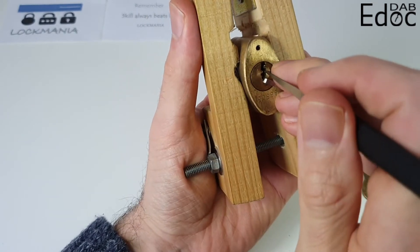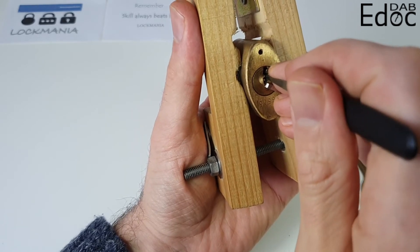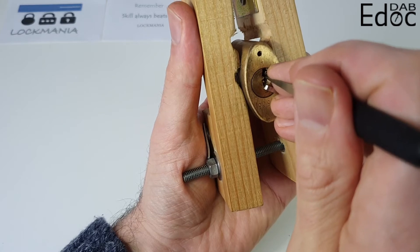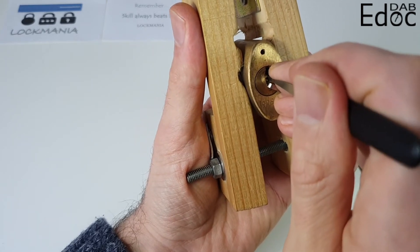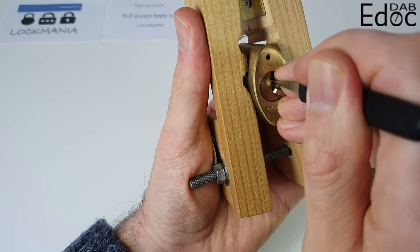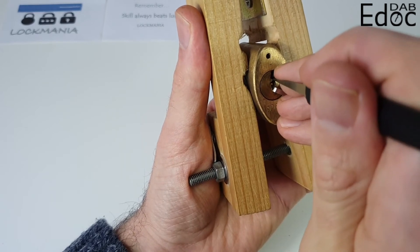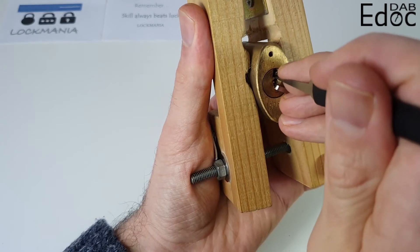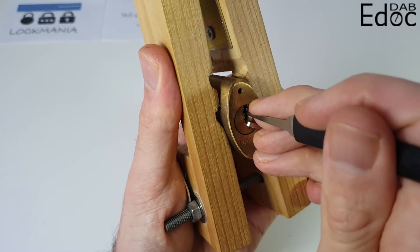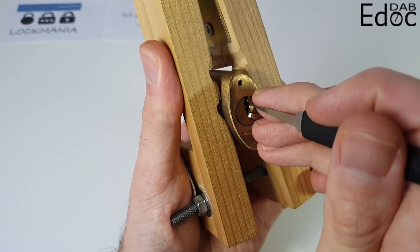Nothing on pin one — I put quite a bit of tension on it, not extreme. One, two, three, four, five — using some tension. I heard a click but felt no movement. One, two, three. Now I felt movement — I increased the tension. I believe something popped into place.